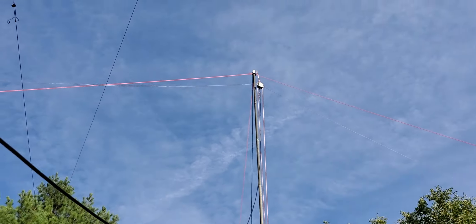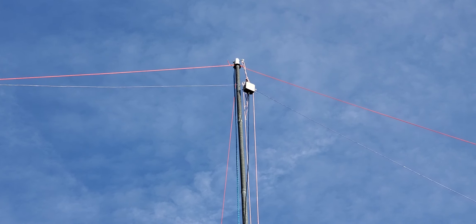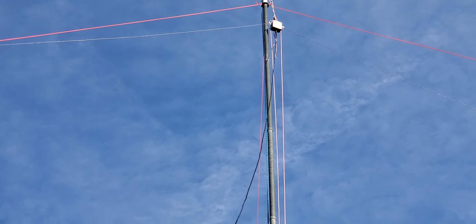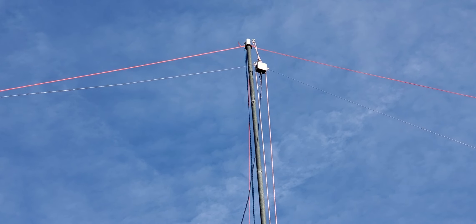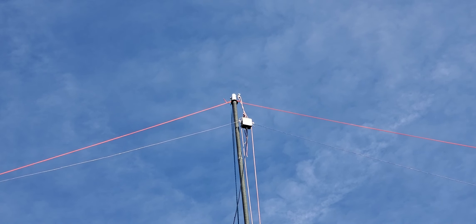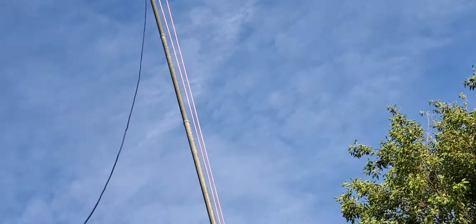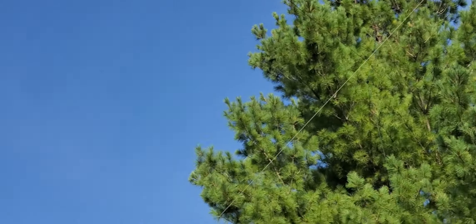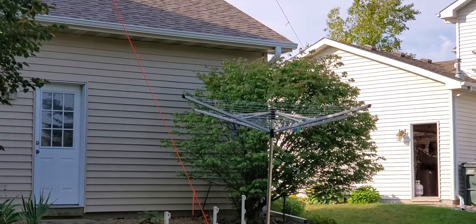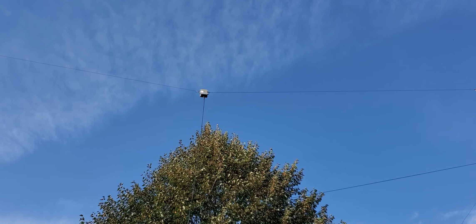On top of the pole I have a PVC pipe and two pulleys, which allows me to pull up two antennas at the same time. Right now I'm just using one pulley. Up there is the box — both this box and the 20-meter box have a 1:1 common-mode current balun in it. This one is the 40-meter dipole — it goes over into the mulberry tree, and on the other side it drags over a small bush, with the string long enough to reach the ground on that side.